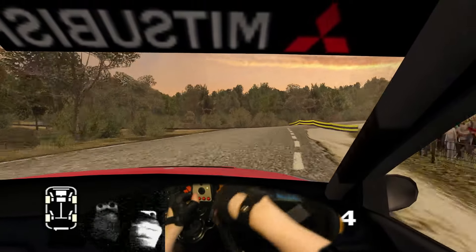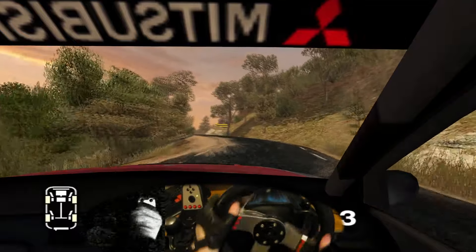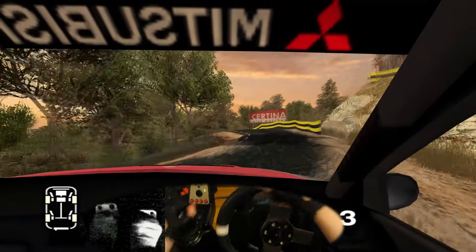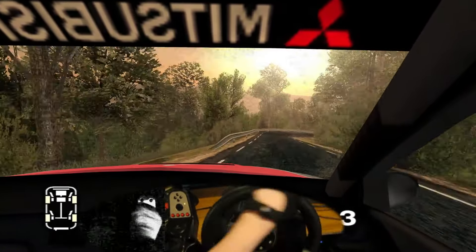Turn 2 left, turn 2 left, 70. 6 left, into 3 right, and 6 left, 50. K4 left, don't cut, and 2 right, don't cut. Straight 70. Long 3 left over crest, into 3 right, 70. Long 3 right, and 30, K5 left, and long 3 left, and long 3 right, opens, open finish, 50 to stop.